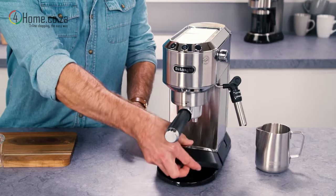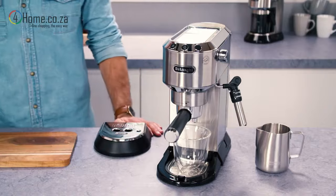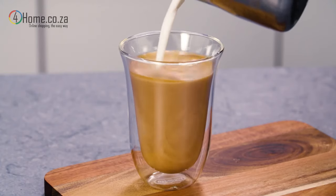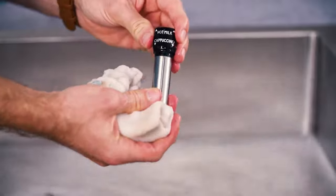Some De'Longhi machines have a removable tray, allowing large glasses to be placed directly under the filter holder. This allows you to create a long black coffee, Americano, and long milk drinks such as a latte with ease. Always keep the frother clean to avoid poor performance and flavour.